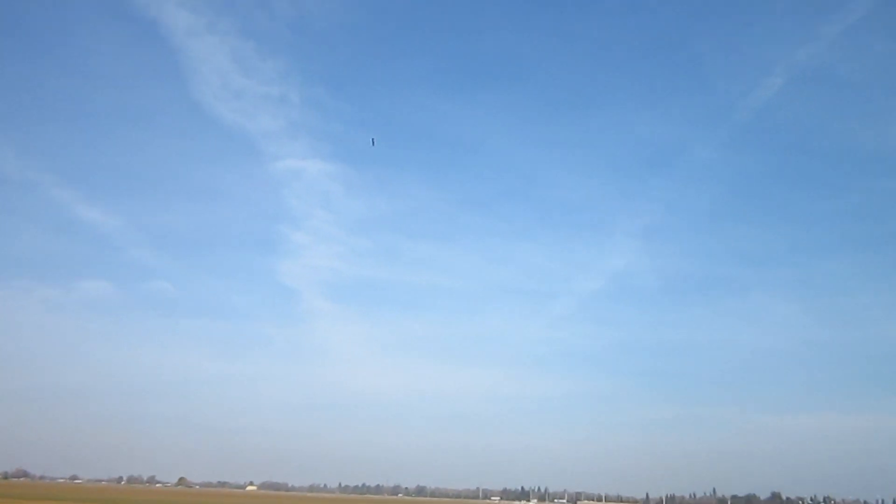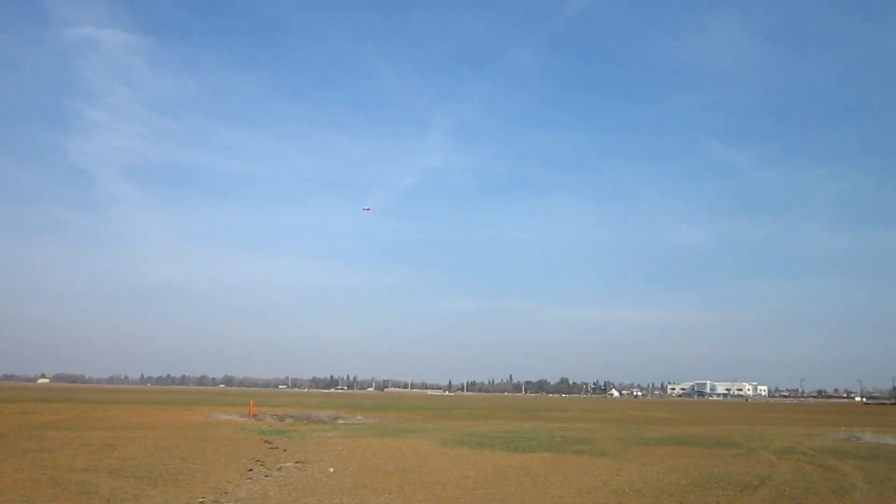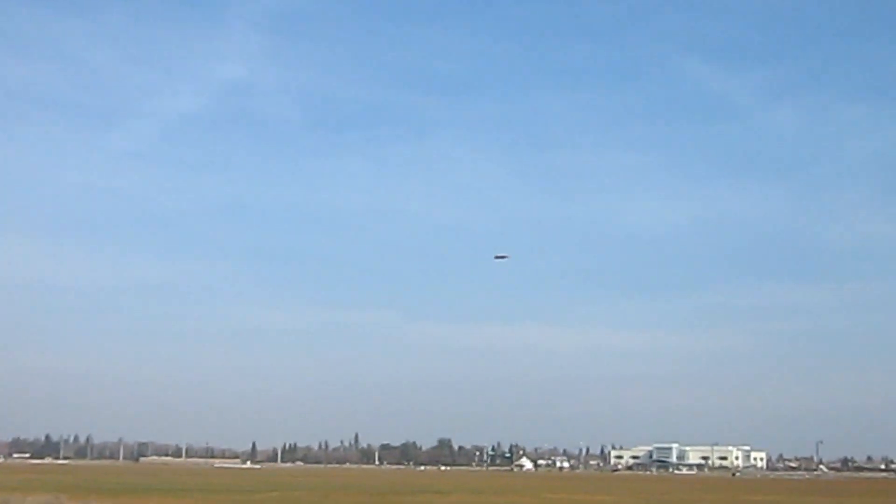I can't zoom in because I can't see it. Holy cow, no way — it's a hoverer! There it is. Sweet, man. Oh, it drops like a brick though.